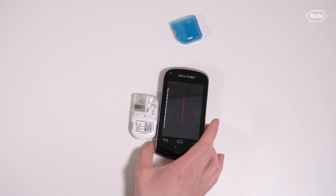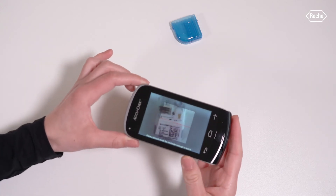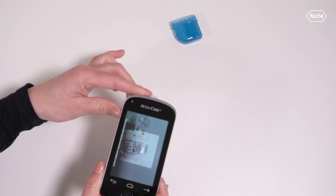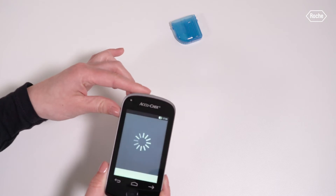Point the camera of the diabetes manager at the pairing code on the pump base. Hold the diabetes manager in such a way that the pairing code appears in the middle of the screen. When the pairing code is successfully scanned and recognized, the diabetes manager freezes the pairing code on the display and issues a sound. The micropump and the diabetes manager are now paired with each other.